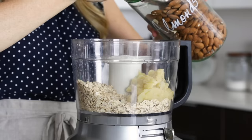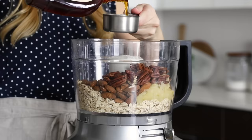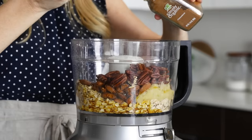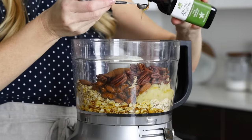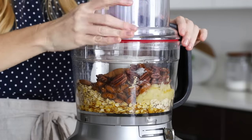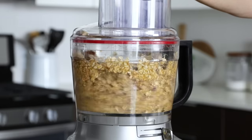Add that to your food processor along with half a cup of raw almonds, half a cup of pecans, one-third cup of maple syrup, one teaspoon of ground cinnamon, a quarter teaspoon of vanilla extract, and a quarter teaspoon of salt. Then add the lid and blend for about 20 to 30 seconds, scraping down the sides as needed.